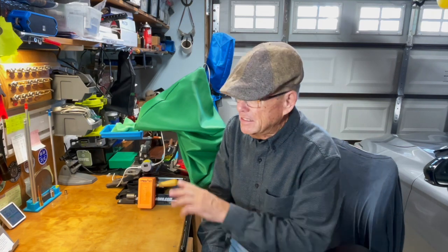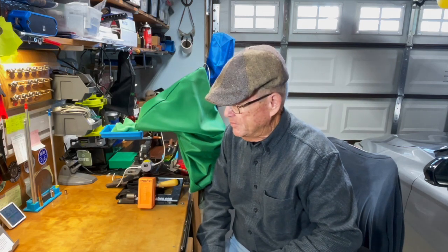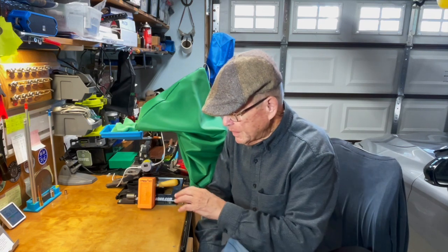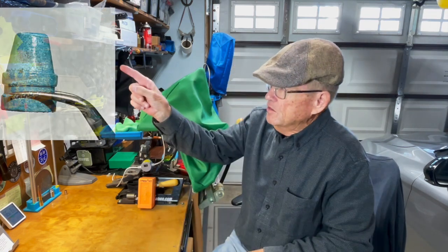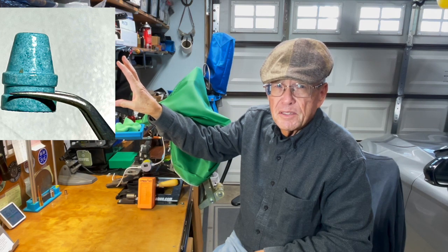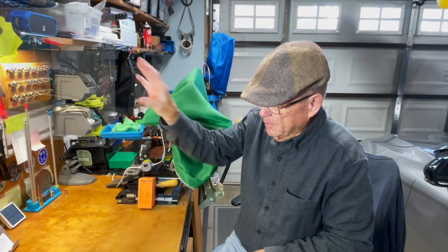Seiko makes a number 68 mold, which I also have, but that one is a bevel base. This one's a plain base, and that's really the only difference. It casts approximately a 200-grain bullet, semi-wad cutter for 45 ACP. Here's what the bullet looks like — good-looking bullet, it did a good job out of that mold.